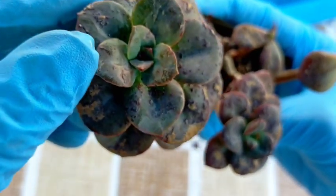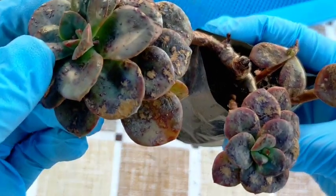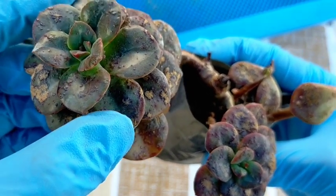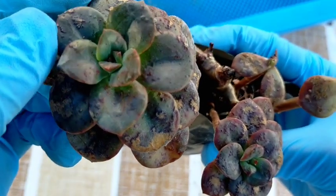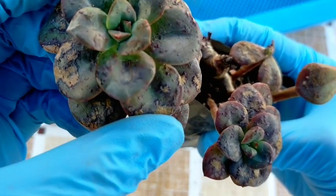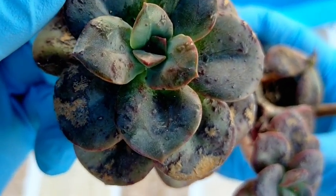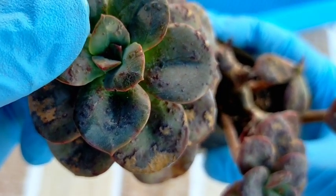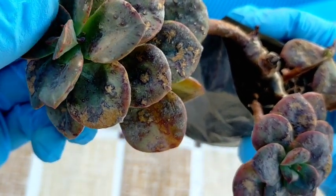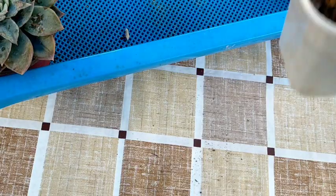You have to remember that the marks or damage on its leaves are irreversible — we can no longer fix those, even if we spray fungicide. The scars or whatever happened to its leaves will be permanent. We might just expect that the new leaf growth in its rosette would be better compared to the old leaves that were already infested.